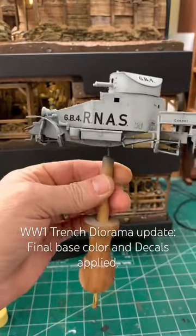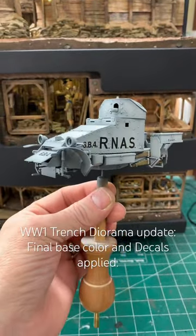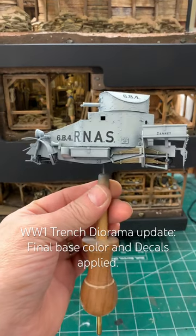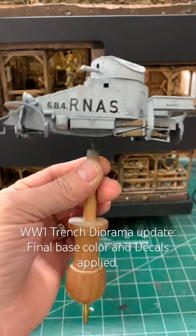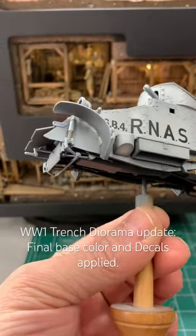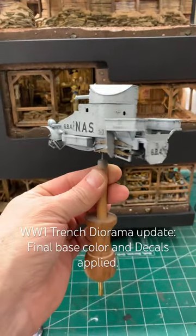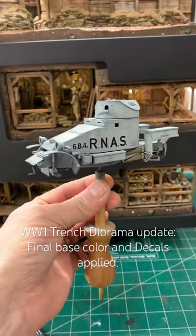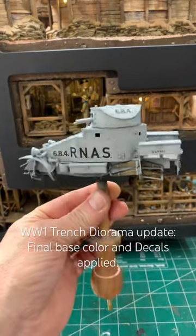As soon as I was done with that, I put on some clear, and then I did the decals. After they were dry, I put another coat of clear on it, and now I'm doing the suspension. That is what I'm going to work on tonight, and then tomorrow, probably afternoon, I'll give you another short to show you my progress. Hope you're having a great day. We'll see ya!